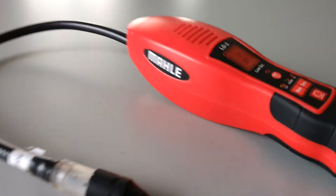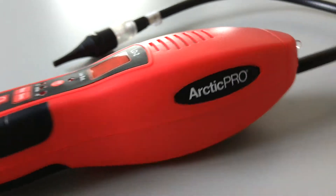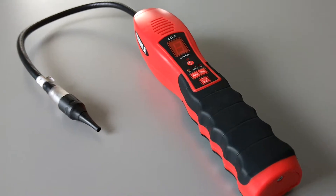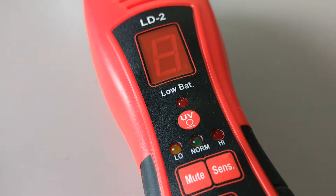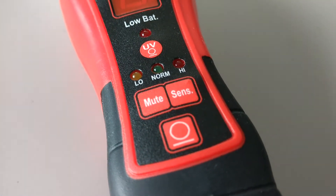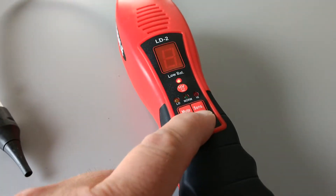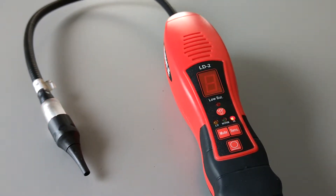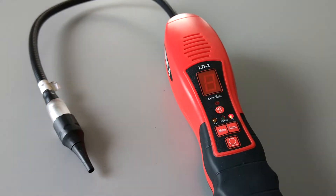This is the Mala LD2 Arctic Pro electronic leak detector. We're going to power it up and see what it does when it gets into ready mode. The leak detector has a few buttons: UV light on/off, mute to turn the beeping off, a sensitivity button, and a power button. Let's turn it on — while it's starting up, the tool is getting ready and goes through a short startup sequence until it's finally ready to start working.